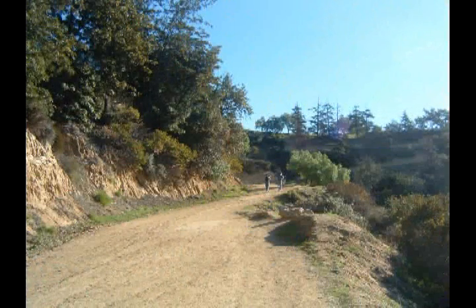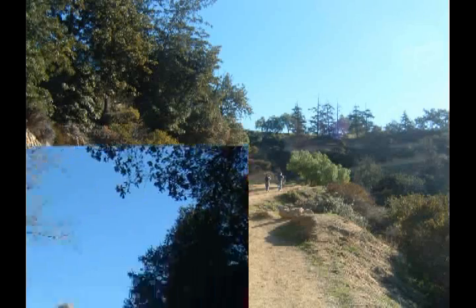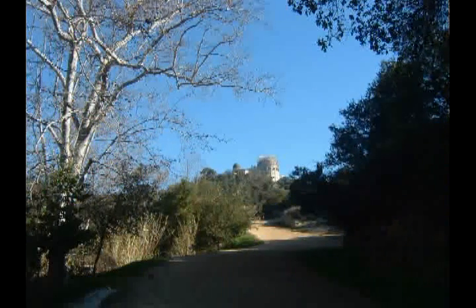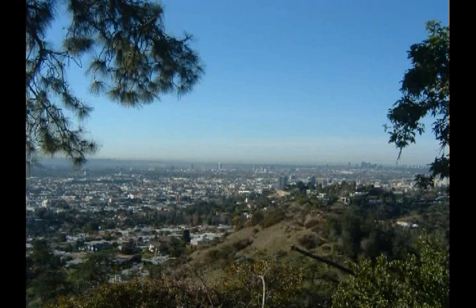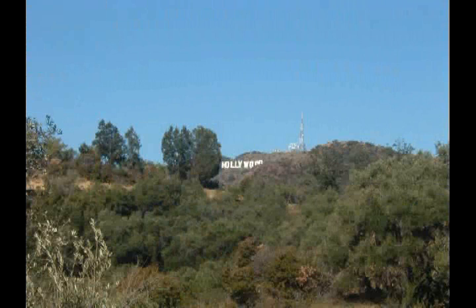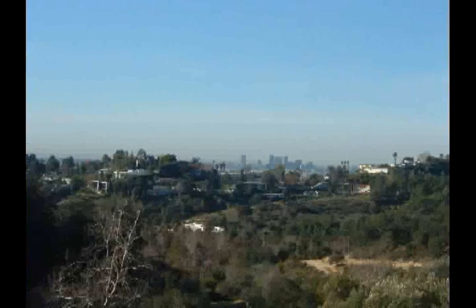At which point we start climbing up into the hills of Griffith Park, and then we start seeing the Griffith Park Observatory up ahead. We also start to see some of the city spread out below us, and then the Hollywood sign on the side of Mount Lee starts to show up, along with a view of downtown Los Angeles.